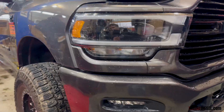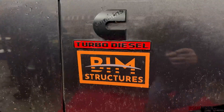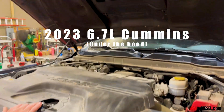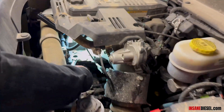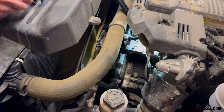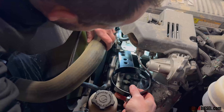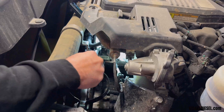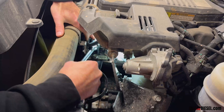Today we're doing a 2023 RAM 6.7 Cummins under the hood install. First thing you're going to do is pull the radiator hose support off. Slide this bracket underneath it, put this bolt back in — it goes into here — and tighten both of these bolts, 16 millimeter.